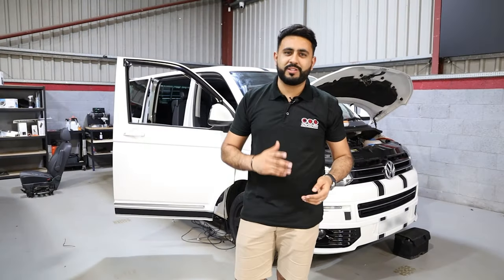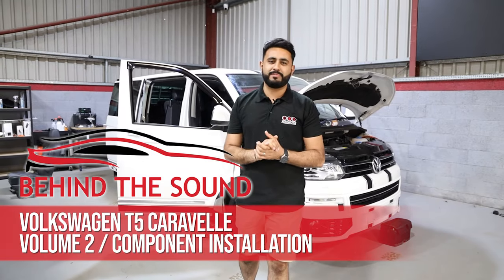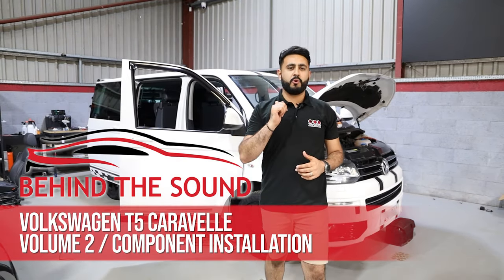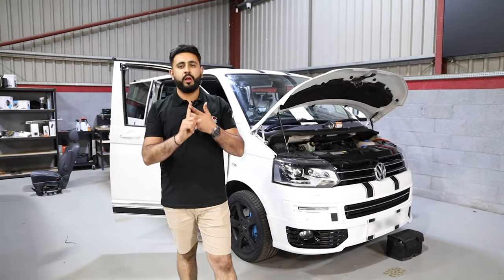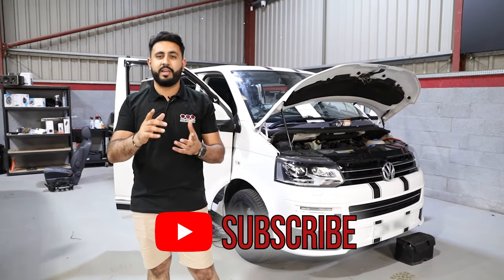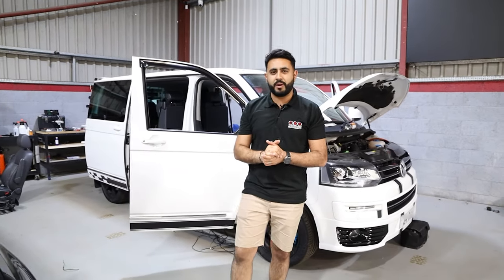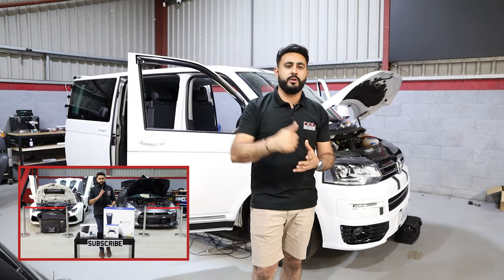Welcome back to the channel, my name is Ardeal and welcome back to another Behind the Sound video. Today's video is an update on the VW T5.1 behind me, talking about soundproofing, speaker locations — they're already partially in — and more about the install. Before we get cracking, make sure you hit the subscribe button. We've also got the massive 10k subscriber giveaway, so make sure you've seen that video — link is in the description below.